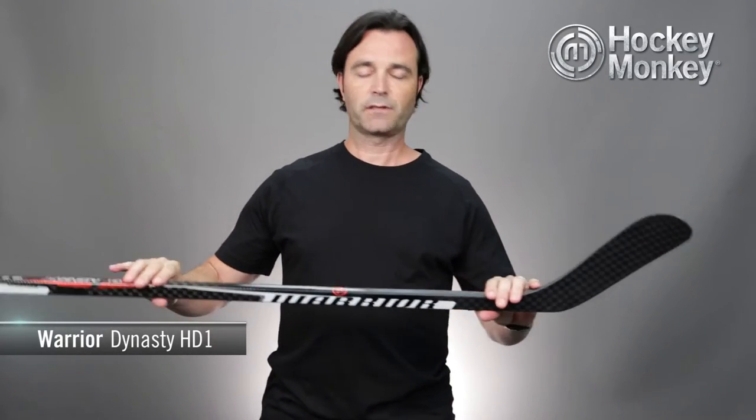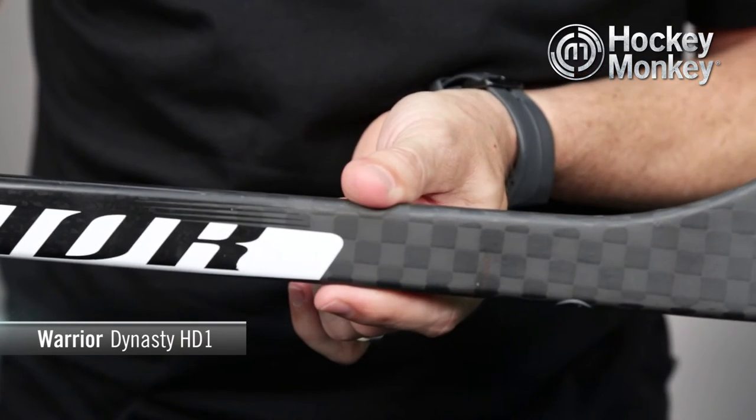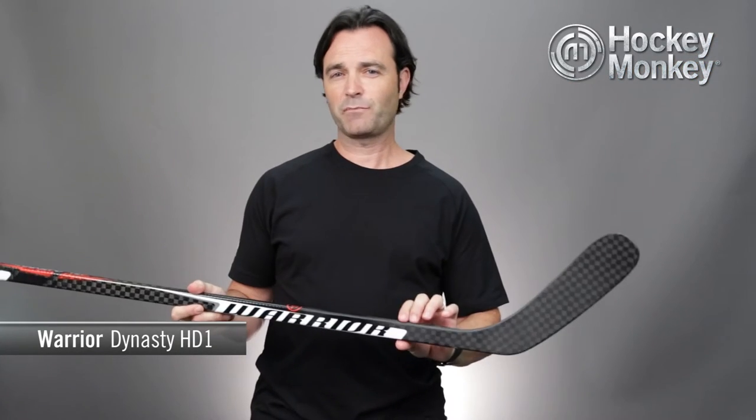In fact, it stores about 10% more potential energy than your standard mid kick, so you get harder shots. It also has what they're calling their Strong Arm taper, which is a bigger configuration in the lower part of the shaft — about 5% bigger — which translates to about 20% more strength, so it's great for centermen taking face-offs as well.